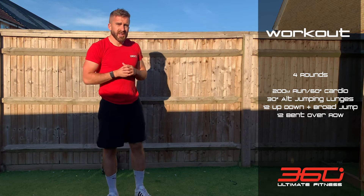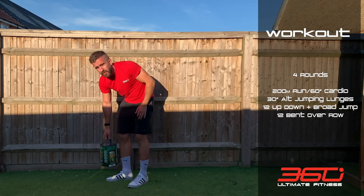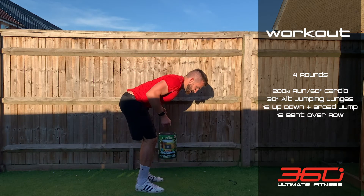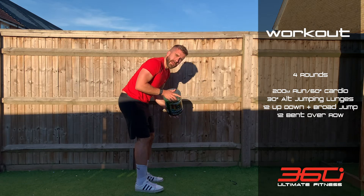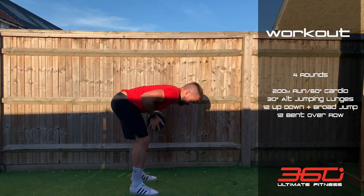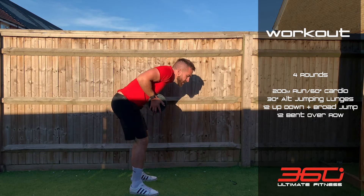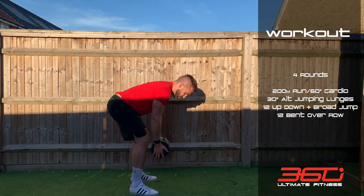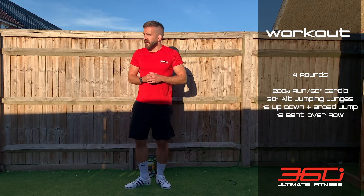Then 12 bent over rows with a heavier object — a second paint can, dumbbell, or a loaded backpack. Squeeze the shoulders together, pull it up nice and high. Get a controlled weight so you don't have to jerk each one; keep that nice form. Test yourself but keep it straightforward. Those four movements, four times.